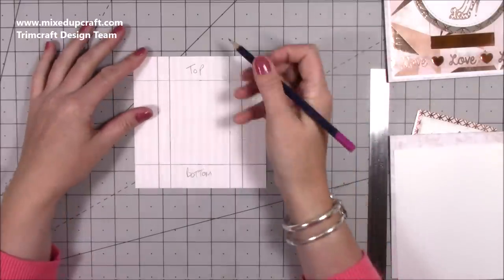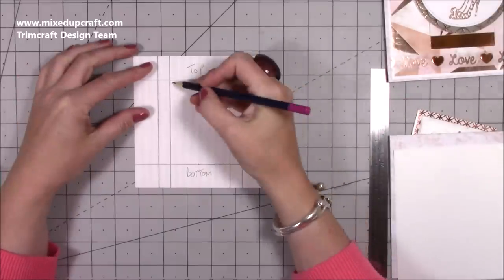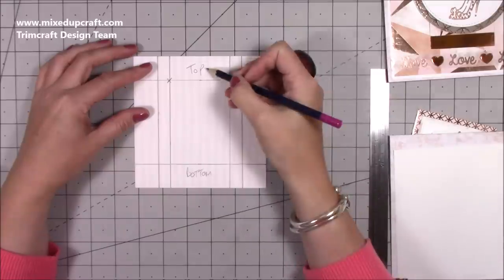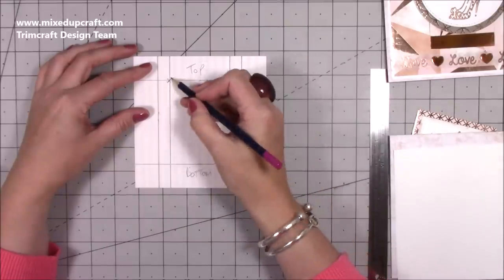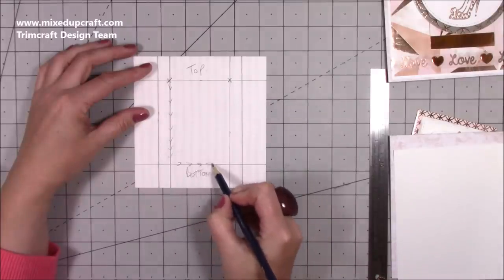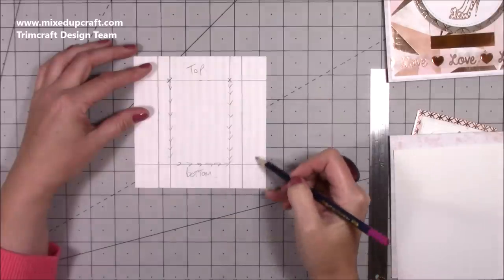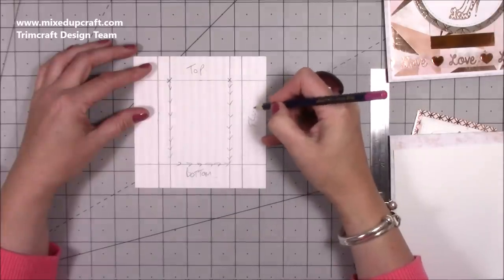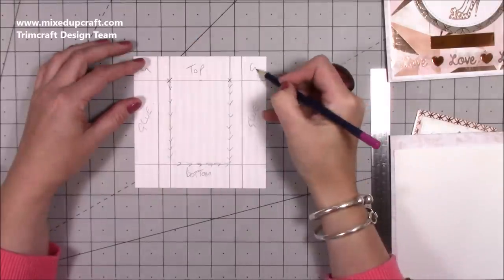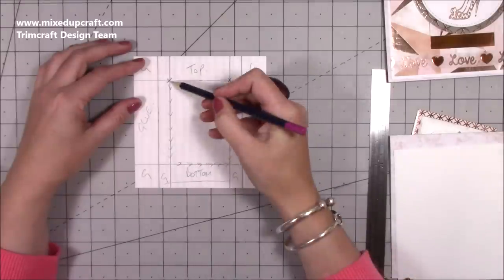Now for the cutting: scribble on the sections to remove — cut down from the points at the top and bottom of each side, cutting all the way down and across. The side sections with scribbles are where you'll add glue. The only section you're actually cutting is just that center strip — don't cut from the top, start cutting from that marked point.